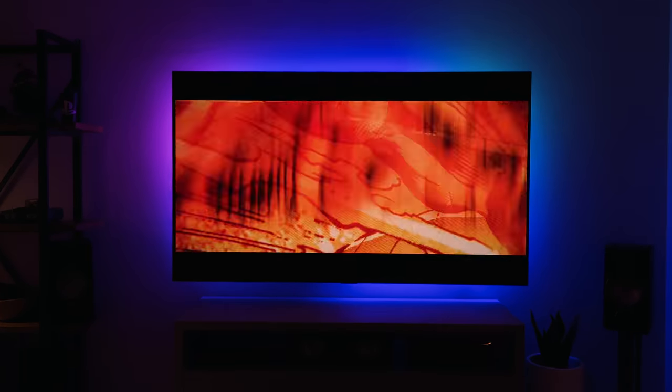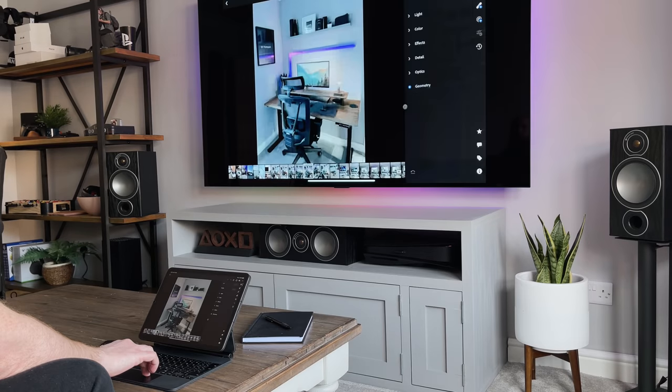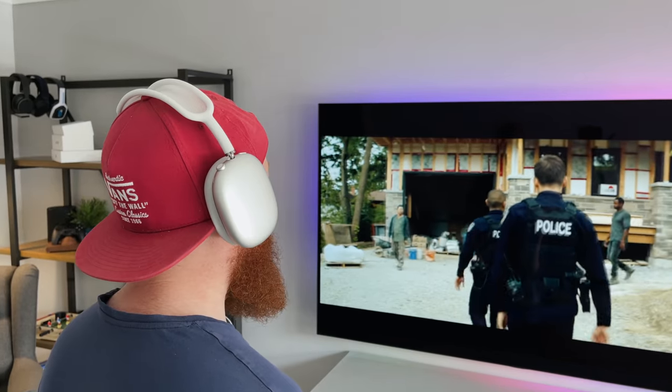I'm going to show you what this little box has to offer — some of the obvious things like watching movies on Netflix and Amazon Prime, but there are some other features that you might not be aware of, including screen mirroring from your device, gaming on the Apple Arcade, and even using AirPods to watch a movie.